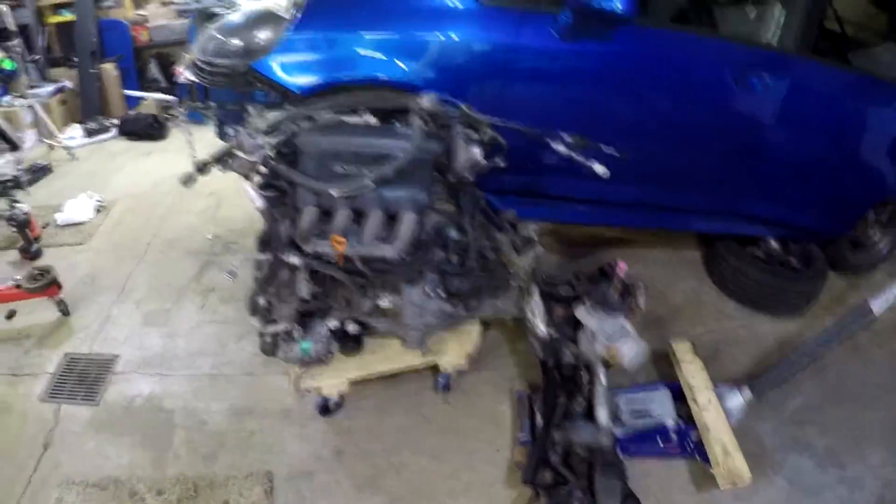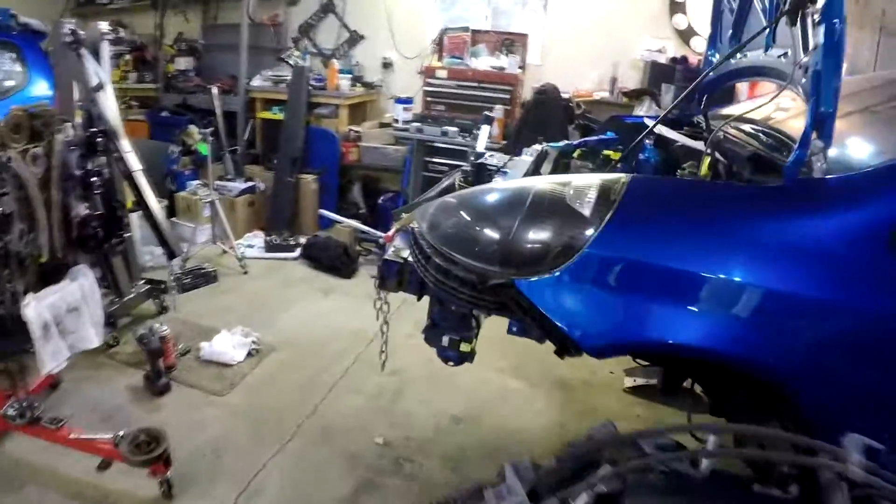All right guys, you saw we have the engine, transmission, subframe, steering rack, AC condenser, and radiators all out of the vehicle — got those right here sitting around.